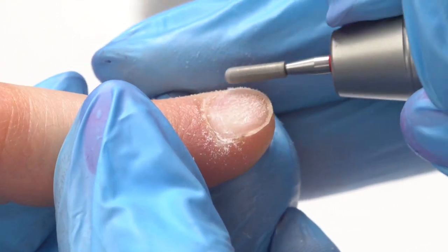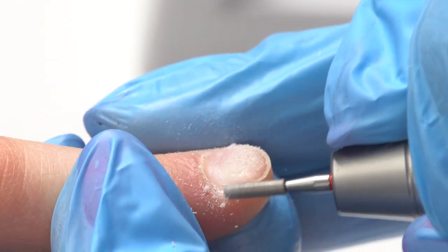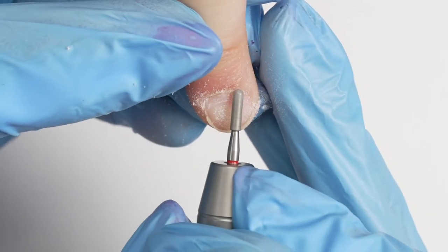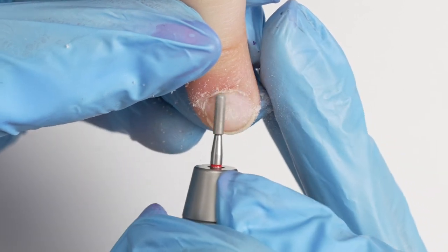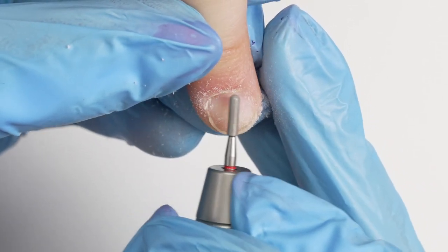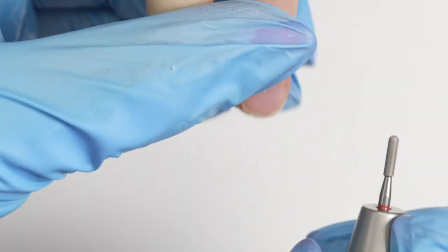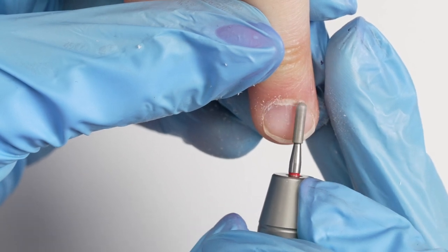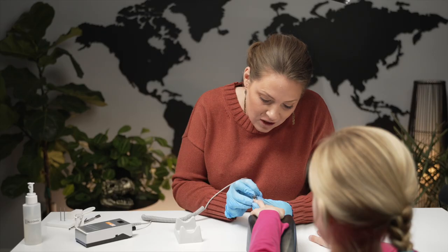By choosing a less aggressive tool, this cuticle is very thin — it doesn't take much to go through it. And our nail plate is also very soft as it's developing, so I don't want to use anything aggressive. I just want to make this a really fun experience while also being able to clean them up nicely so that the polish can last a little longer.